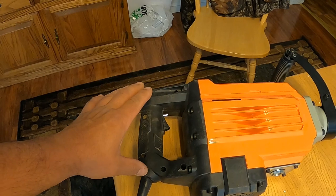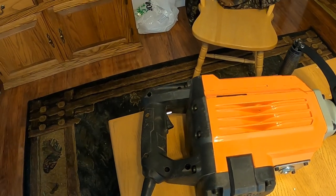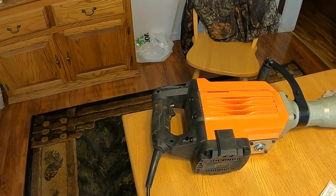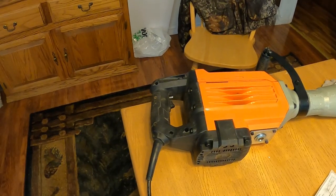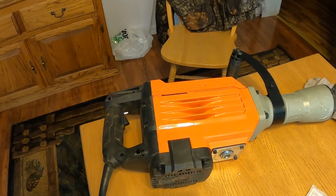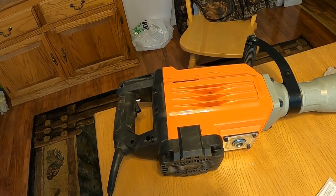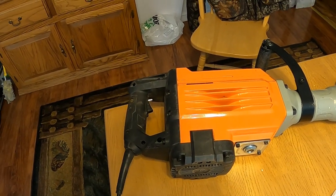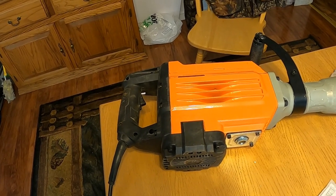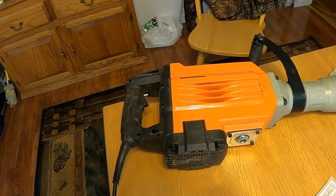We're just hoping this is a fluke — that the new one comes and we have no more issues. We literally bought this for the short term; we were just hoping to finish our one project. Then we really weren't sure if we were going to jam this thing in the corner or put it on Craigslist and sell it for half the price. So we'll have to see what happens with the new one.